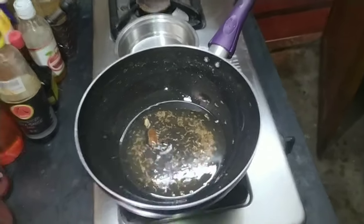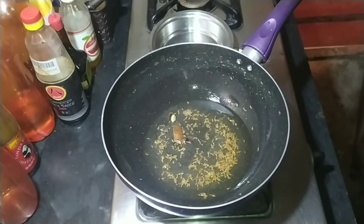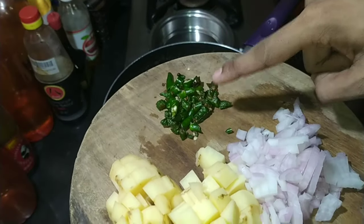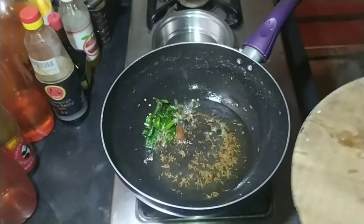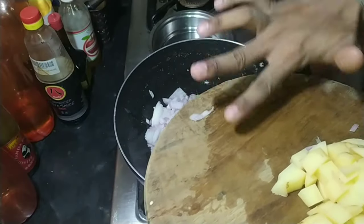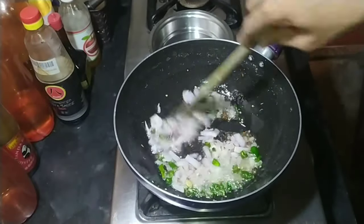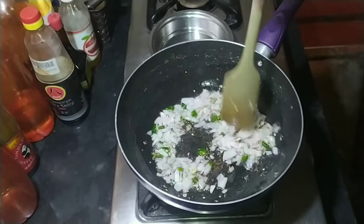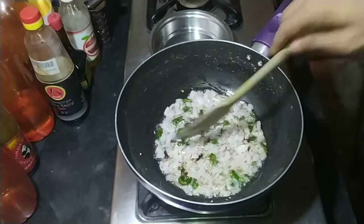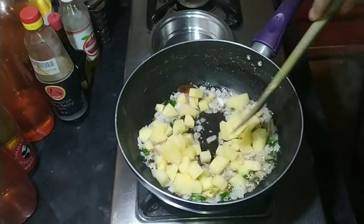When the spices start to sizzle, first add the chilies — I have chopped about three to four green chilies. After that, add about one and a half medium-sized onions. If you are using a large onion, use just one onion.